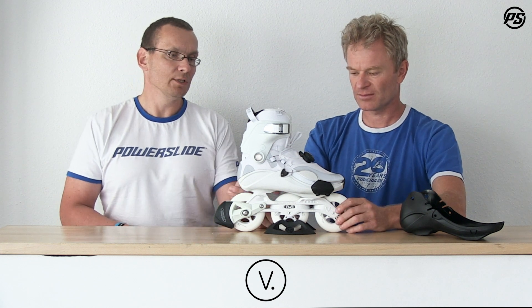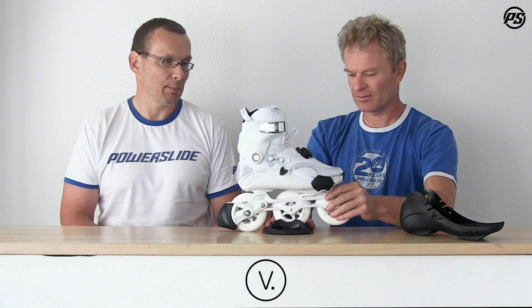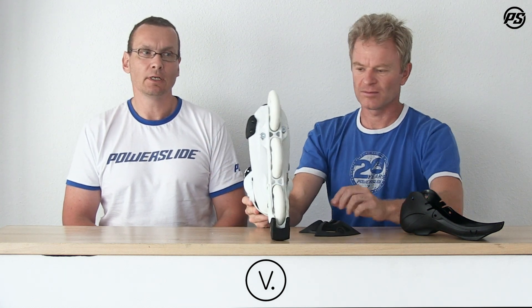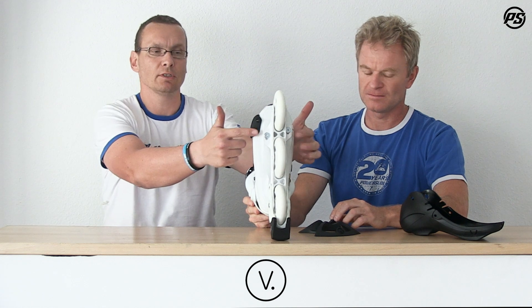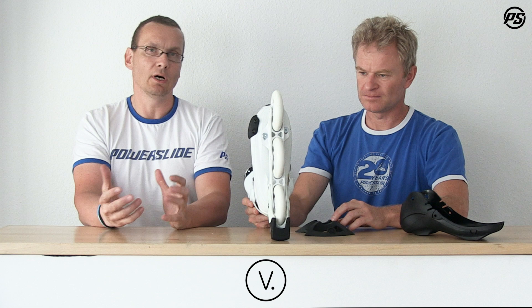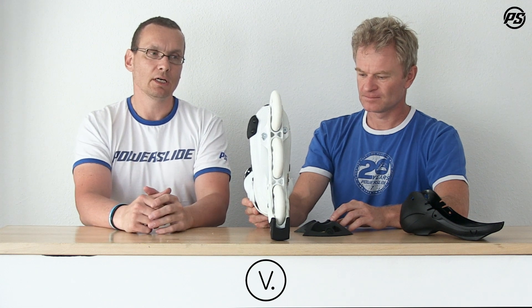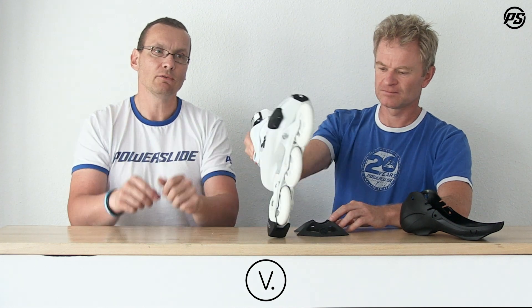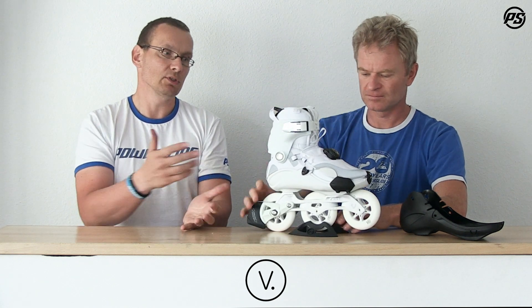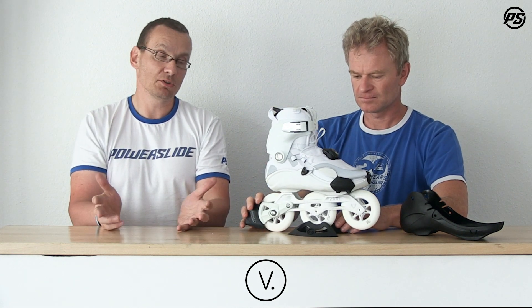The skate comes with a Trinity system — our three-point mounting system with two mounting points in the front and one in the center. This has a lot of benefits: you are much lower to the ground because we build a channel for the wheels, so the wheels are really close to the skate, which helps especially with bigger wheels if you're not used to them.